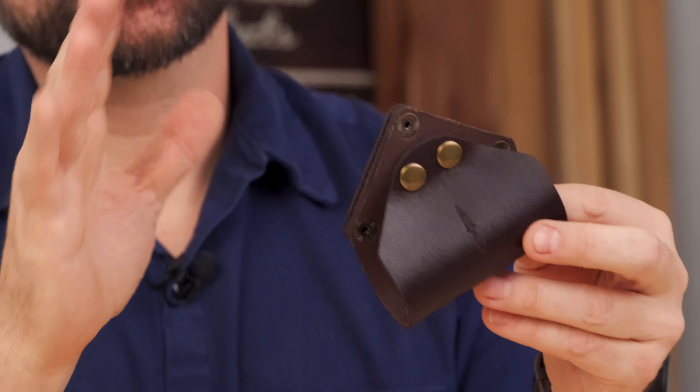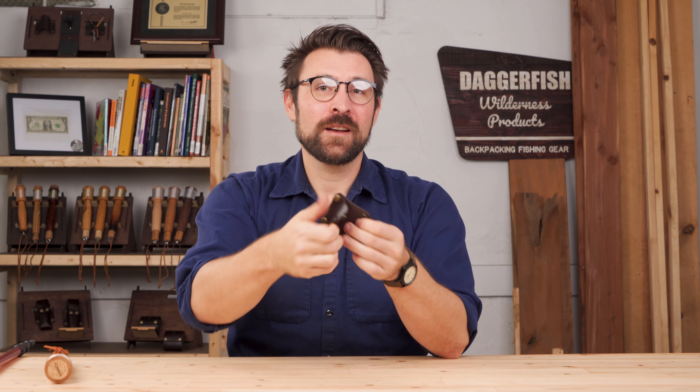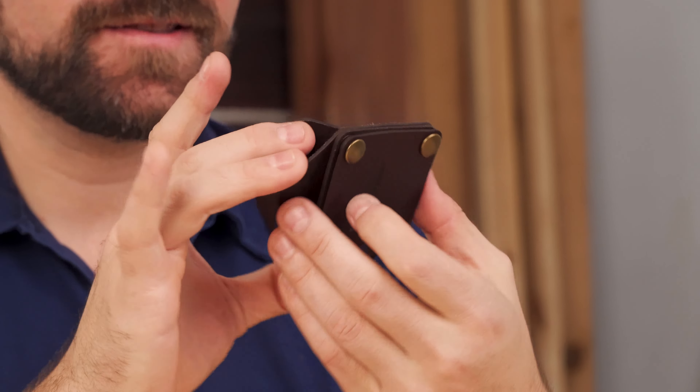This is our new Snap Sling. It's a reversible angled holster for the most common tools for the backcountry and the backyard. It uses our standard strap snap system on the back, so you can pop it open, clip it over top of a belt or a backpack strap, and snap it into place.